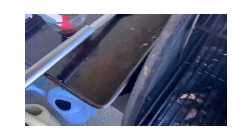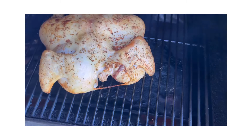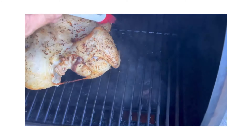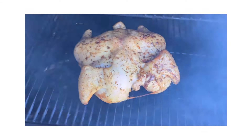So I've got some vinaigrette right here and a basting brush, and I'm just going to wipe it all over this chicken a couple of times. Then in about 10 minutes I'm going to come back and do the same thing again.